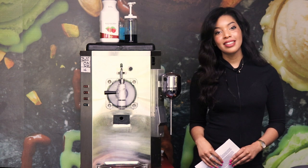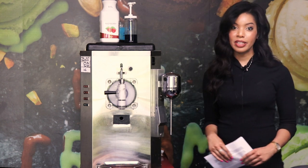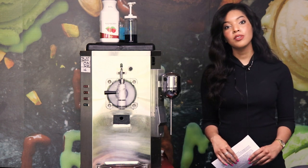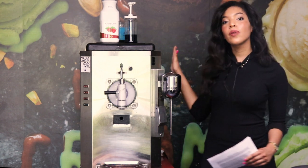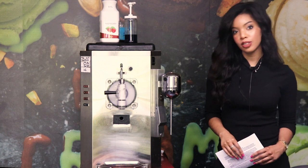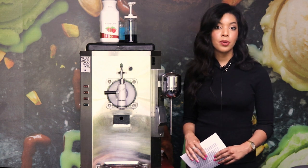Hey guys, it's Priya from Slices Concession. Today I wanted to talk to you about a great addition to your menu: frozen lemonade. It's going to be not only very cost-effective, but also very popular. People love it on a hot summer day. For a 12-ounce serving, it will literally cost you less than 40 cents to make, and you can charge about three to four dollars per glass.